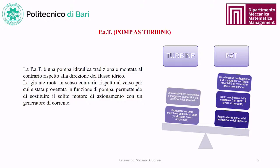PATs (Pumps as Turbines) are conventional hydraulic pumps mounted in reverse with respect to the flow direction; the impeller rotates in the opposite direction for which it was designed as a pump, replacing the drive motor with a current generator. The key difference between turbines and PATs is the lower manufacturing and maintenance cost, since turbines are custom-built while PATs are mass-produced. Additional features include good machine efficiency and rapid return on installation costs.